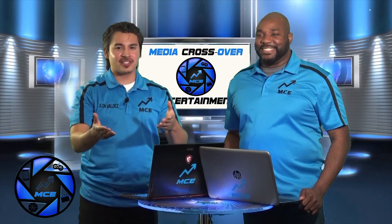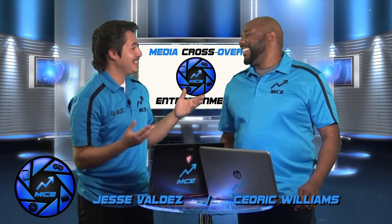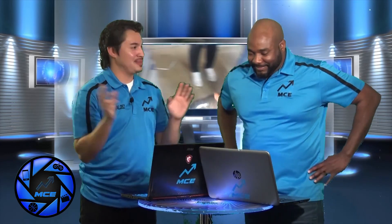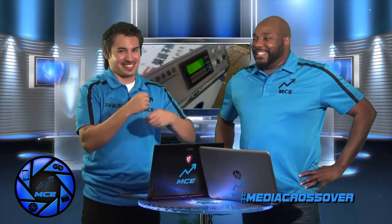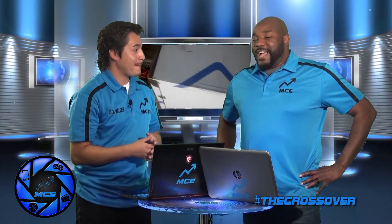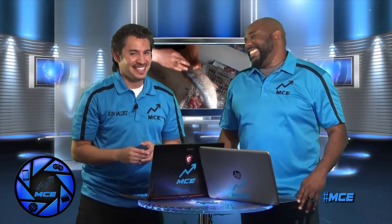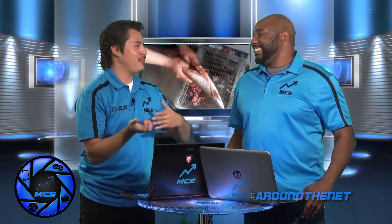Welcome to The Crossover, I'm Jesse Valdez alongside Cedric Williams. Did you see that video? What do you think? I thought honestly it was going to come out completely like an atomic bomb went off or something weird. I was actually hoping it came out fully dressed, you know, a couple lemon slices, some parsley, rightly seasoned, the eyeballs still poking out a little bit just to give it that 'hey, I'm still here' look.